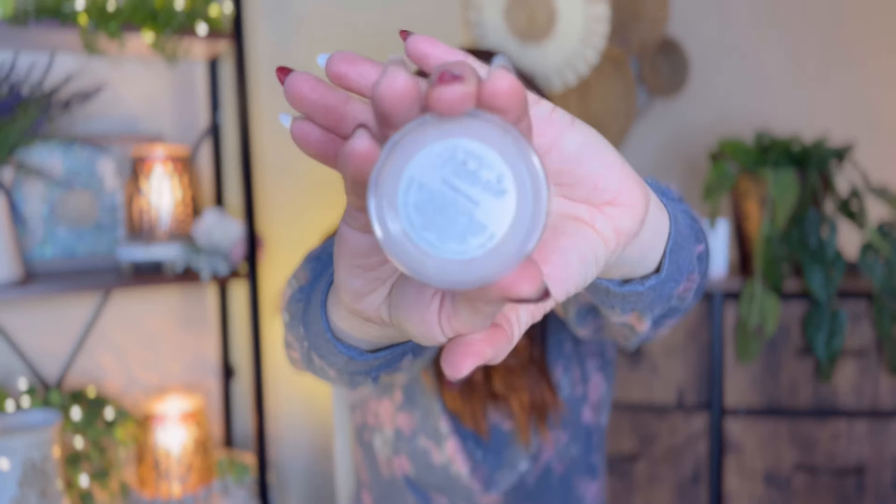Toes in the Sand is a repurchase for me — I absolutely love this one. It is sunscreen to a tee; if you like sunscreen, Toes in the Sand is one to grab. Coppertone is also a repurchase — I don't know which one I like better, they're both so good. The new one I wanted to try was Sun and Sand, which is a mixture of a couple. Another great sunscreen. They're all different variations of sunscreen and suntan oil — they're so good, I love those.